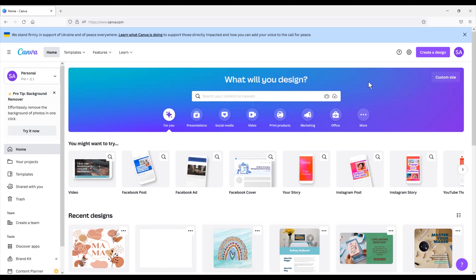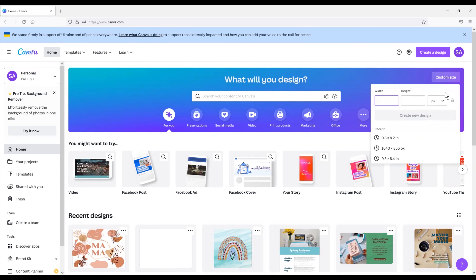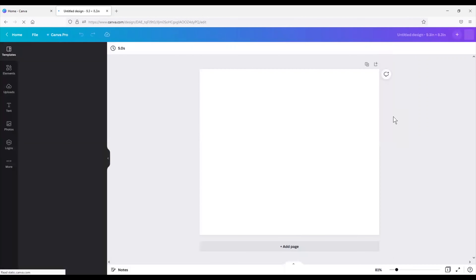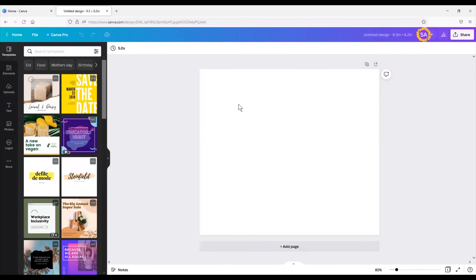Here is your home screen on Canva and we are going to click the custom size button. You want to change the units of measurement — it automatically defaults to pixels, but change that to inches — and we'll do 9.3 wide by 8.2 high. That is the best size for the 20 ounce skinny tumblers, and then this will open up a new window with your blank canvas at that size.